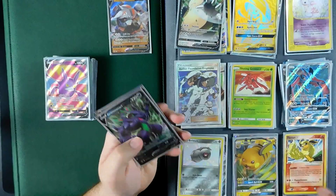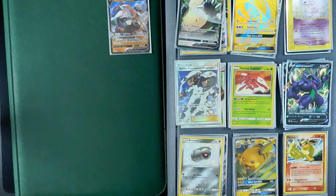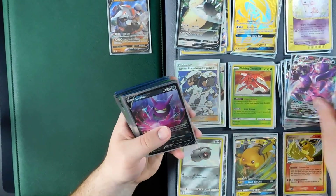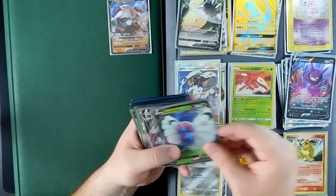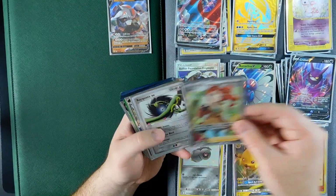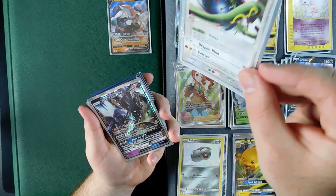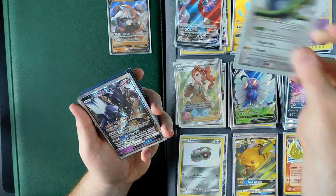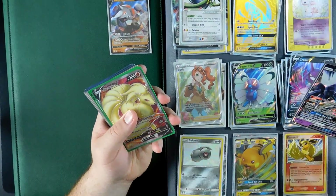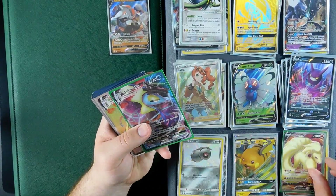We got two Grimmsnarls and a lot of dark Pokémon. As you guys can see, the full art Crobat that we got from the stay-at-home pre-release, another Grimmsnarl, another Crobat. Colorless Salamence, Sonia full art, look at the RayRayEX promo card — super awesome. We got Necrozma. The older stuff is not going to go in these GX, EX, and V binders; they're going to go somewhere else. Just bear with me as I organize.